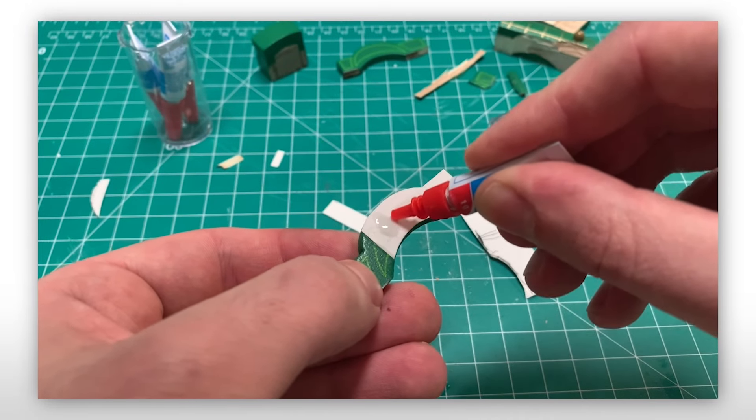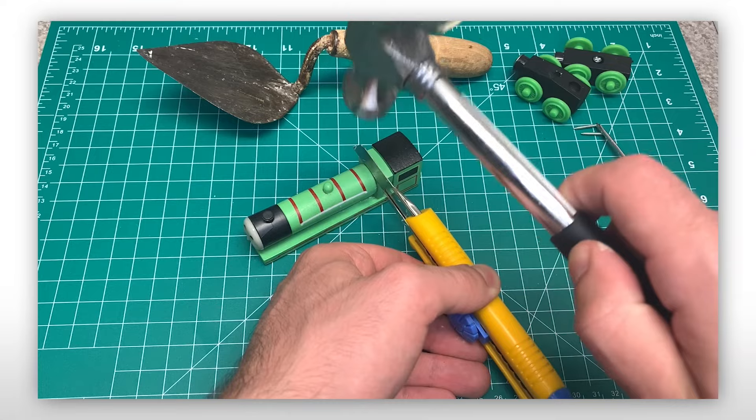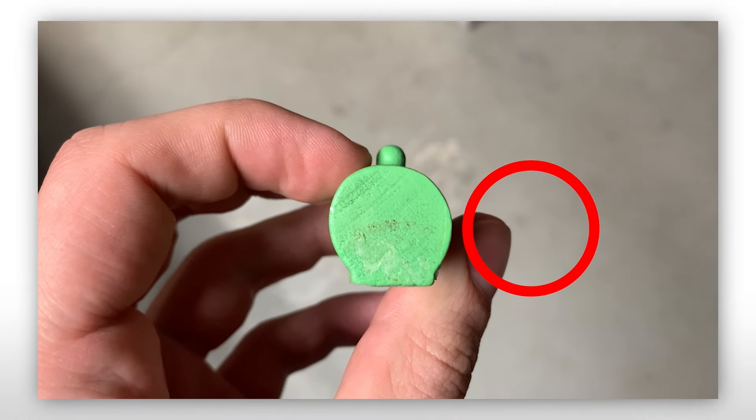The cut in one of the sides was a tad bit deeper than anticipated, so I cut an additional piece. I was originally going to use the boiler from Henry on the model, but after realizing how thick and warped it was, I decided not to use it.